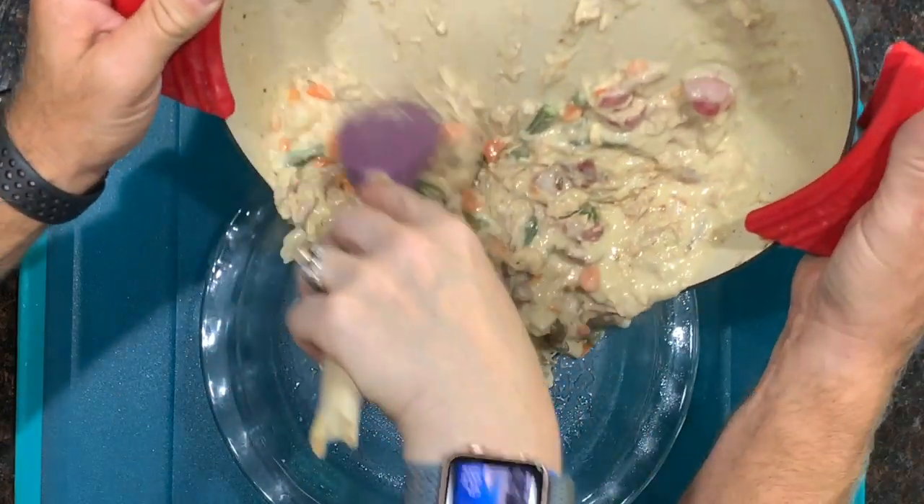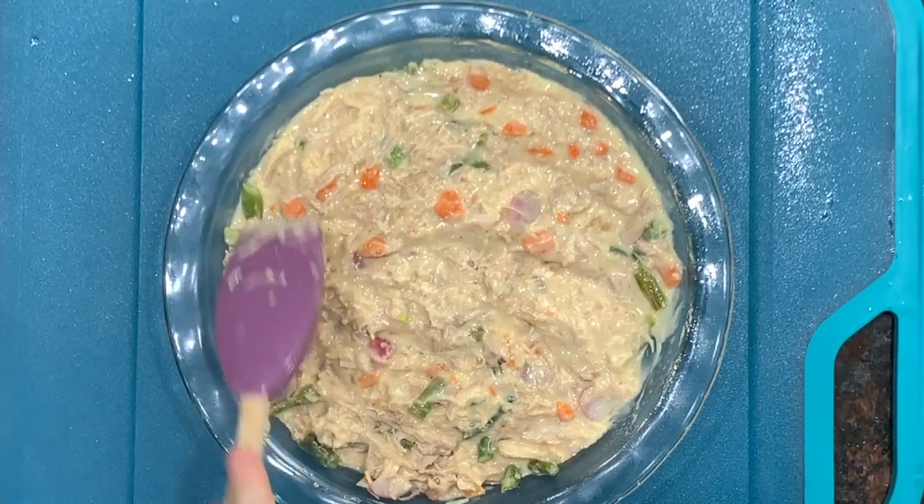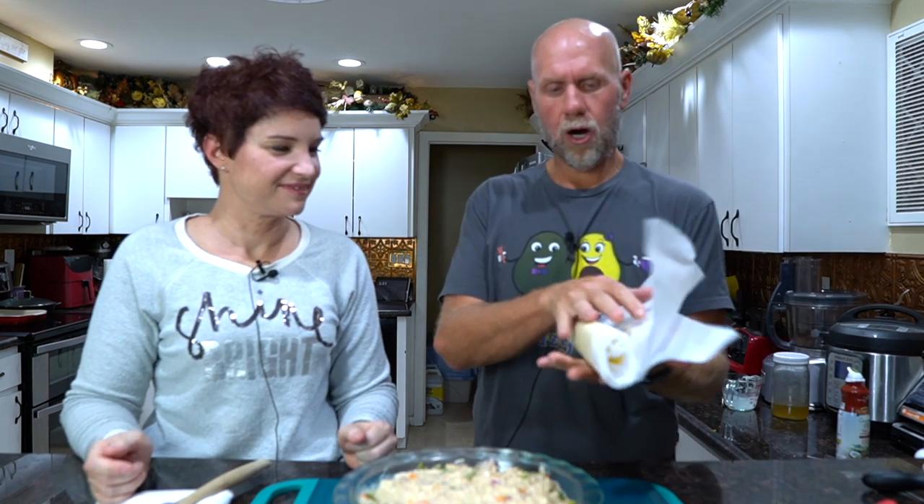We're going to scoop it all into the pie dish and smooth that all out. This looks like chicken pot pie — turkey pot pie — same consistency. Now we're going to take our pie crust, which I've already pre-rolled. It cracked a little bit because I had it rolled up in the refrigerator, so we're just going to fix the edges using fingers and then lay it on top. Flop it down — that's a very important baking term.